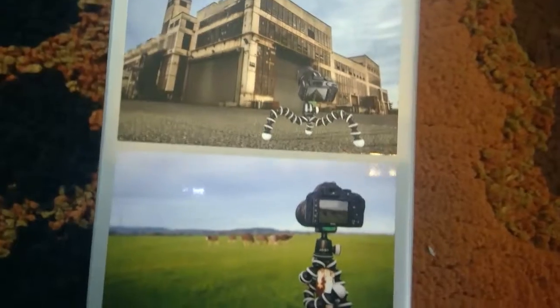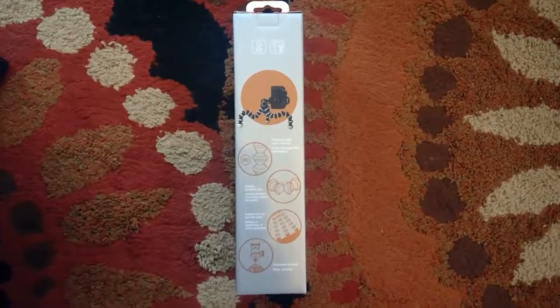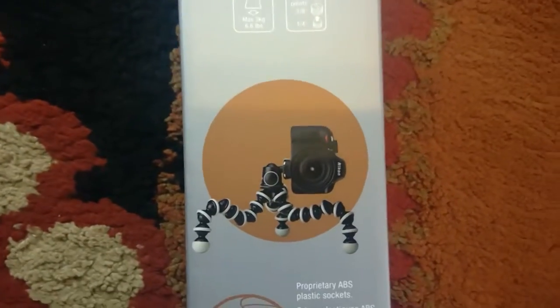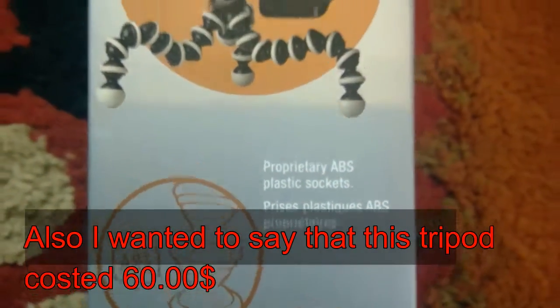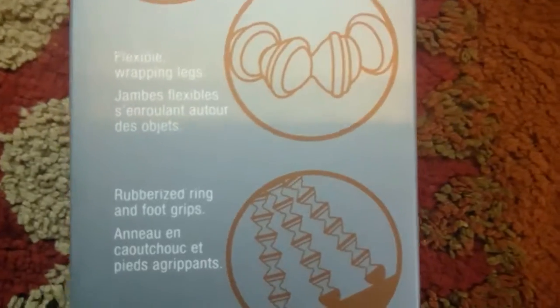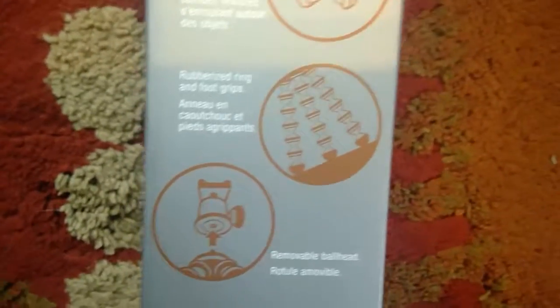This tripod is super flexible - like you can put it on a stick and film, or use it from buildings. It's really cool. Over on the side it says joby.com. The camera shown on the box looks exactly like mine - it's a Nikon. I'm just upgrading from my old setup. It says ABS plastic sockets, flexible legs with rubberized rings and foot grips, and a removable ball head - that's where you put the camera.